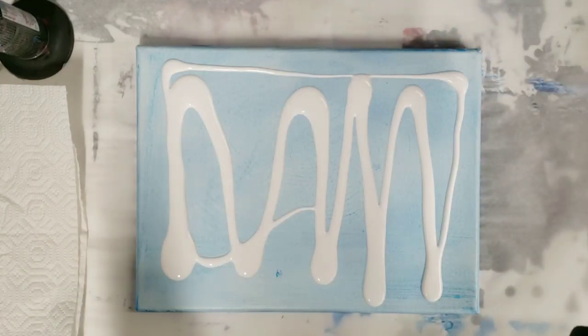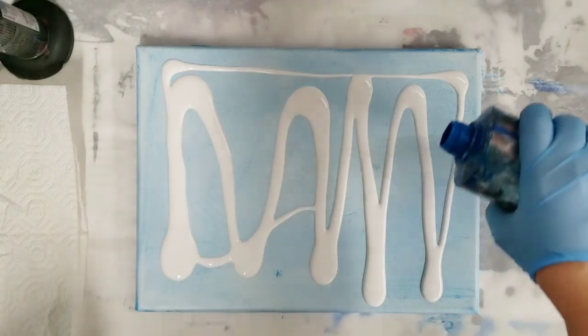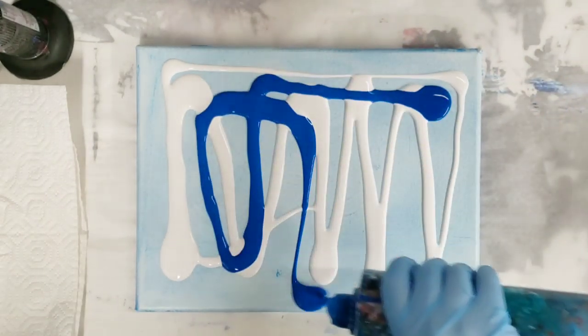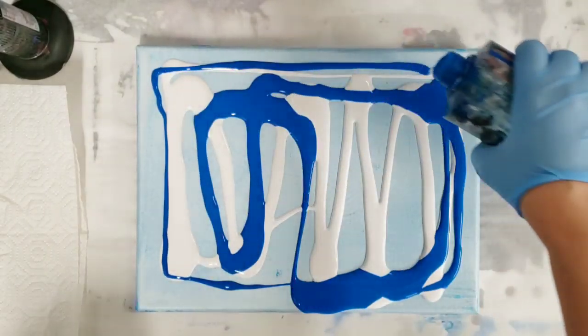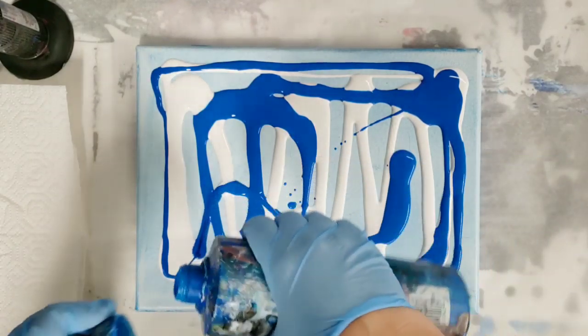These paints are Artist Loft flow acrylics and also DecoArt metallic paints. They're all mixed with Floetrol and water — there's no silicone in the paints themselves.